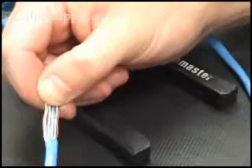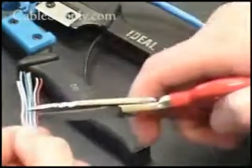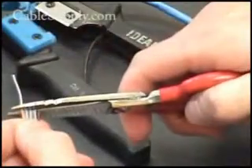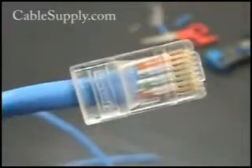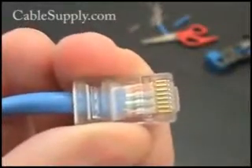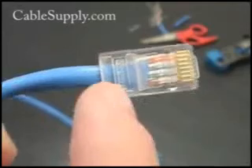Now we have all the wires completely straightened out and we're ready to line them all up and trim them. Check out our website for the parts and everything else you need. This is what it looks like before it's crimped. Notice that the wires are pushed firmly into the RJ45 mod plug and that the jacket is also past the crimp.